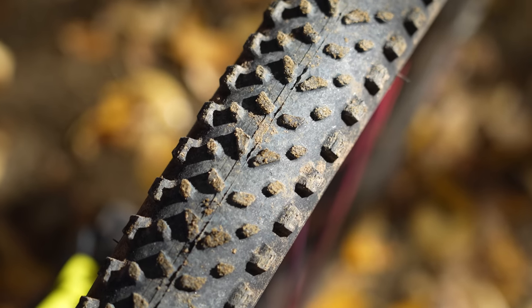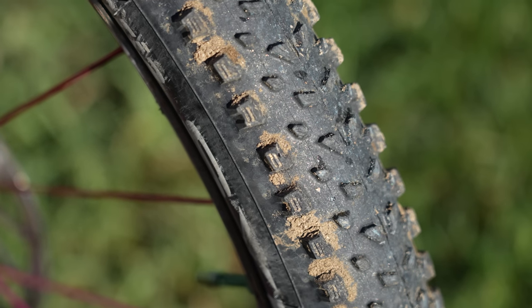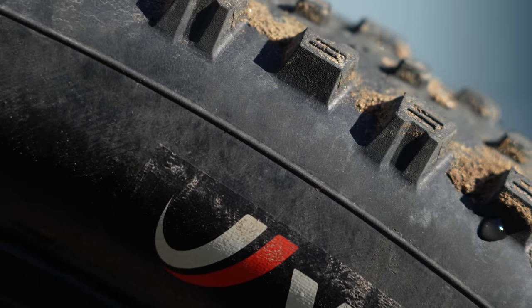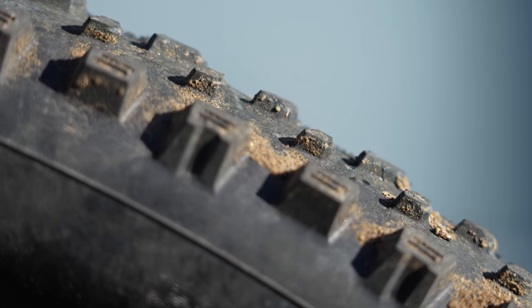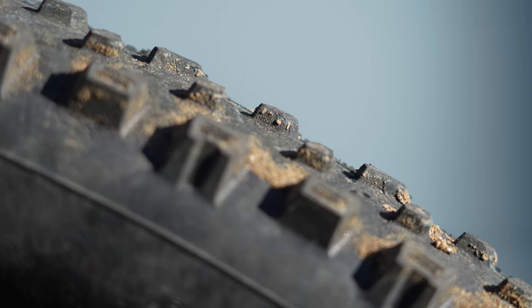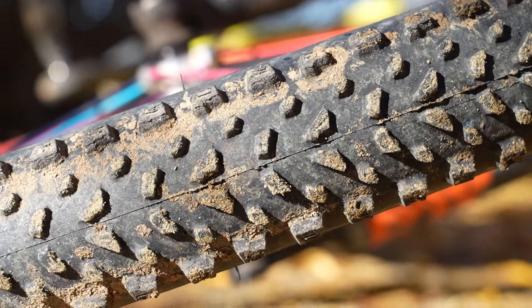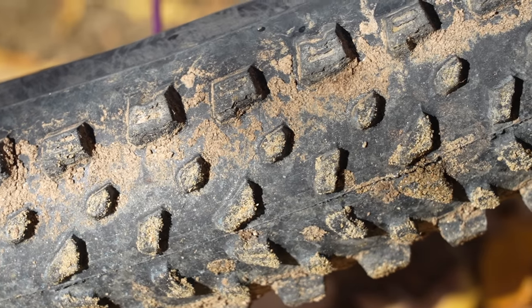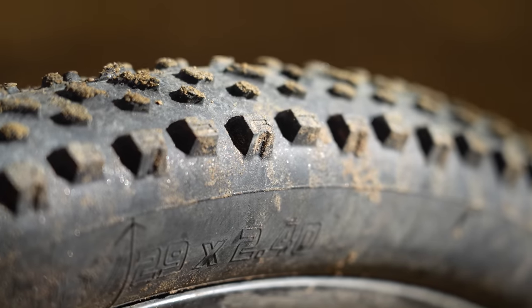The tread pattern is not that busy. It's got short to medium depth lugs that are nicely spaced out. Instead of a continuous or offset center tread that Victoria is known for in the Mezcal and the Saguaro, the middle tread here is mirrored and slightly off center, which helps the tire roll, grip steep climbs, and aids in braking performance. Victoria added very little transition lugs, giving the tire a channel for dirt and debris to lock the tire into the ground.